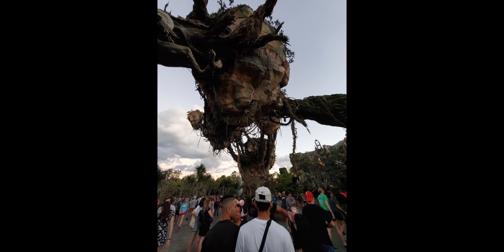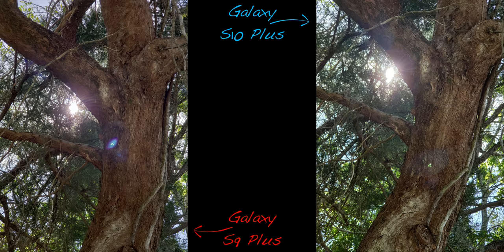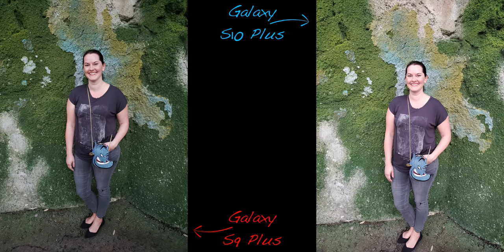One thing the S10 Plus has over the S9 Plus is the wide-angle lens, which is absolutely ridiculous and looks amazing. Just don't use it in portrait mode, otherwise you will get awful distortion. In most circumstances the S10 controls flares a bit better, but there are occasions where this isn't the case.